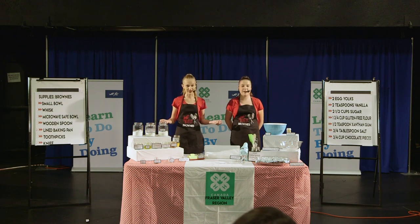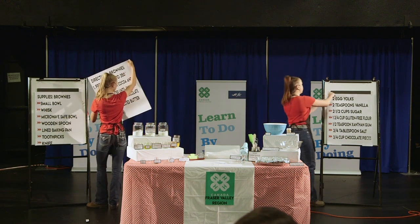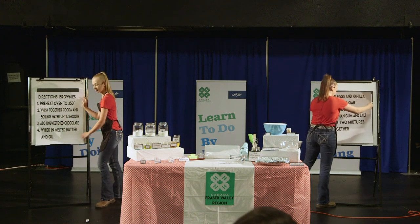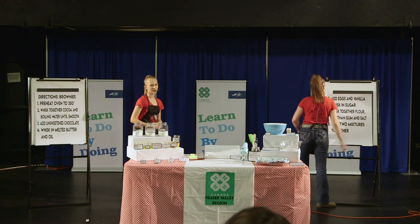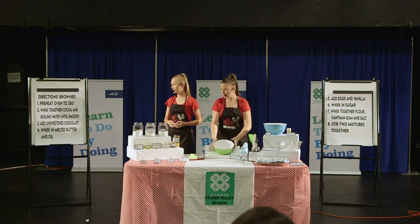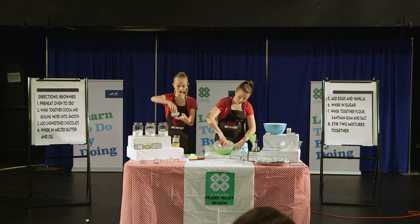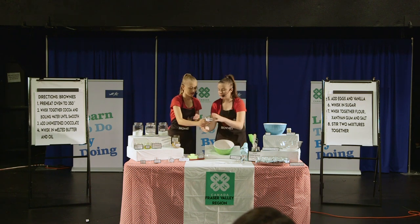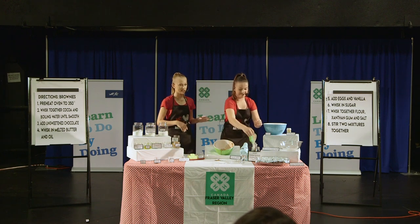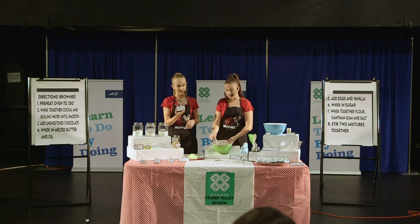Now, let's get baking! Due to time restraints, we have pre-measured our ingredients. First, be sure that you have an oven preheated to 350 degrees Fahrenheit. Then, whisk together your cocoa with your hot water in a bowl until smooth. Once that's whisked together, add in the unsweetened chocolate and whisk that in as well.